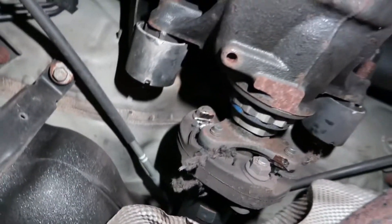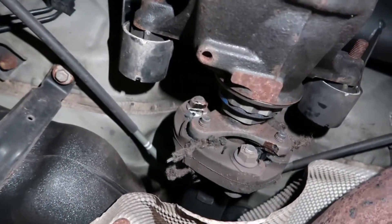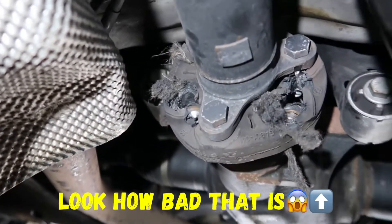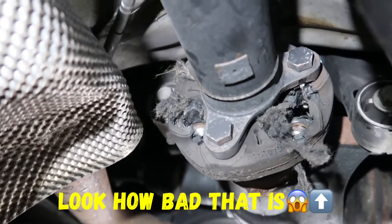I need another one of those. That's the propshaft bearing, or bush if you want to say, or donut. You can see it's deteriorated. It's nearly there to remove it.